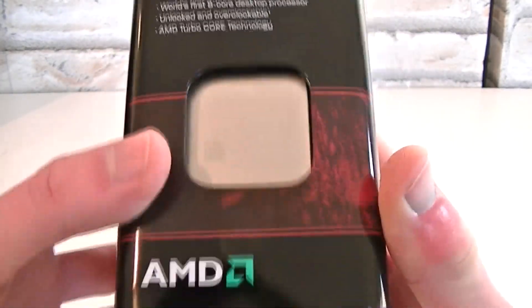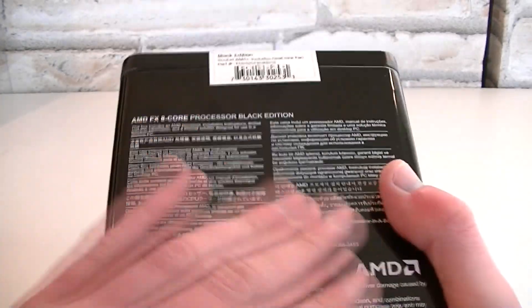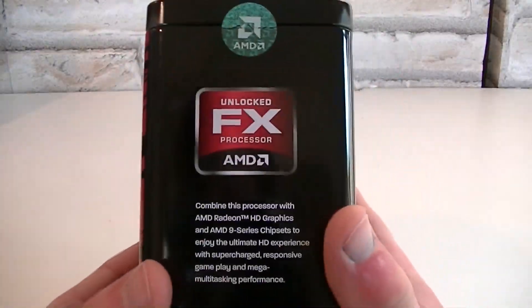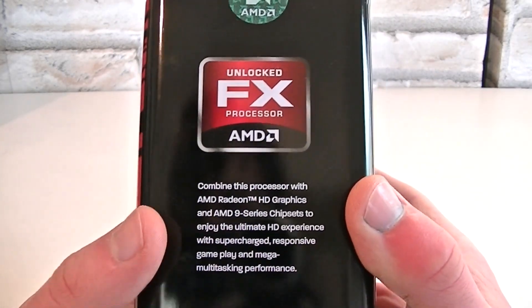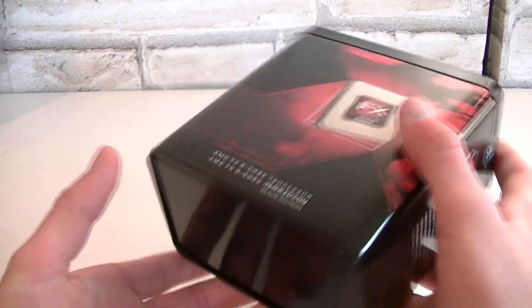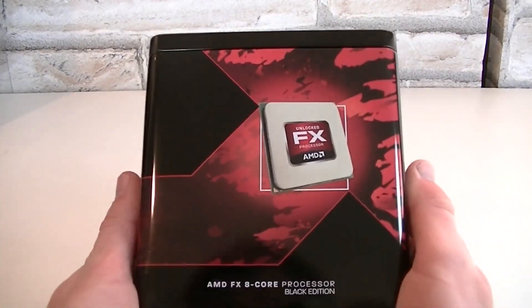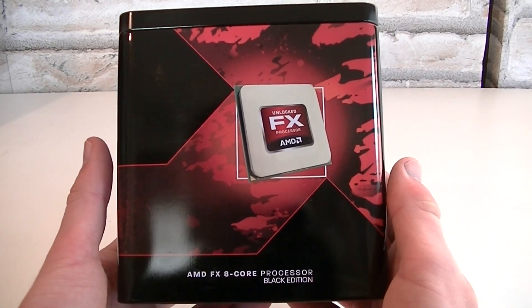On this side AMD tells you how good this processor does, and here's the CPU itself inside the box. On the back of the box as always is a description in different languages. On the other side AMD basically wants you to combine this CPU with AMD Radeon HD graphics cards and an AMD 9-series chipset. The box itself is made out of metal and it looks and feels great. Trust me, it looks even better in real life than through the camera — good job AMD on the amazing metal box.